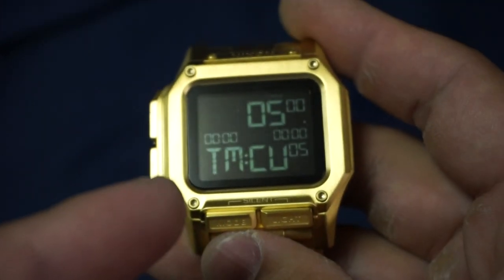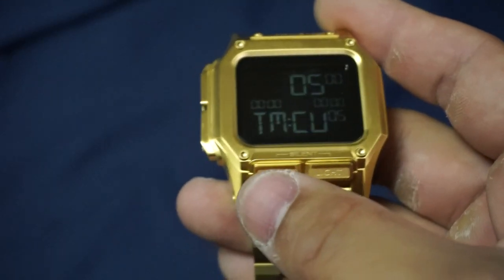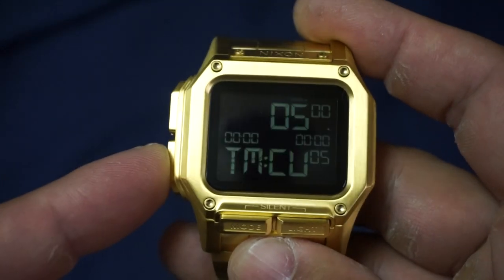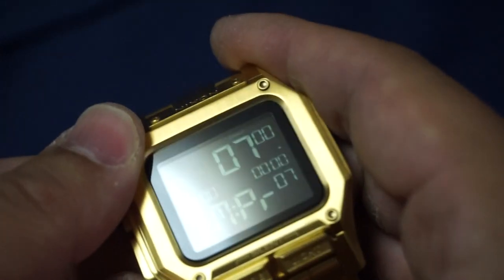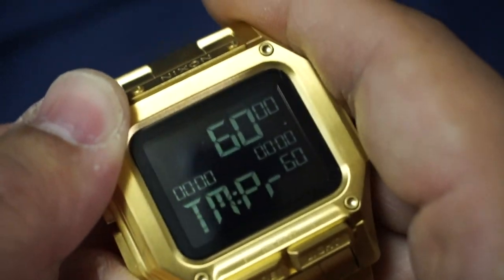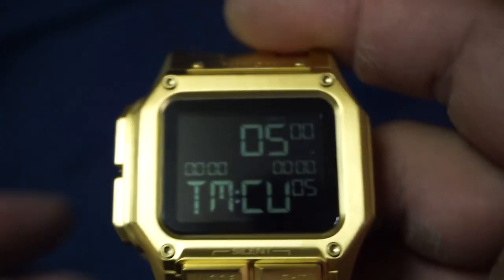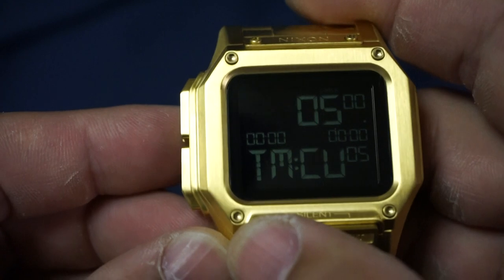Next function is the timer. Right now we've got timer custom, which is a time you set yourself — I currently have it set to five minutes. If you want pre-programmed times, go to timer program, which offers 7, 10, 15, 20, 30, 40, and 60 minutes — pretty generic times. But if you want a more specific countdown, go to timer custom.